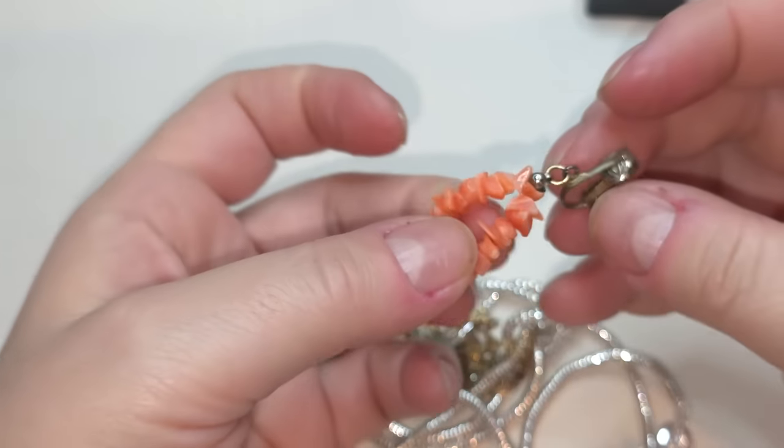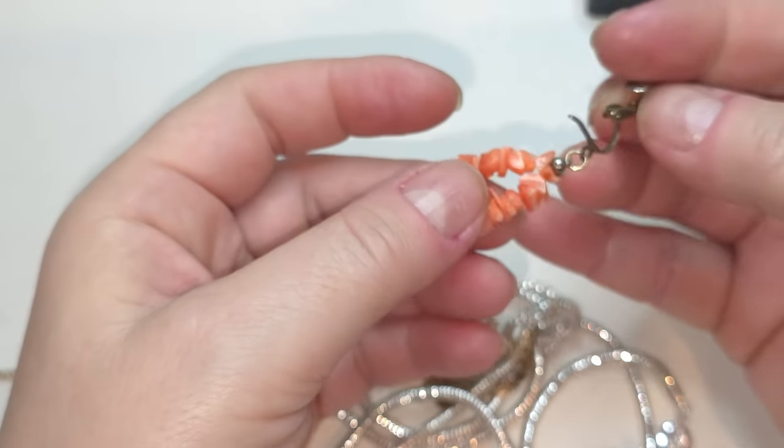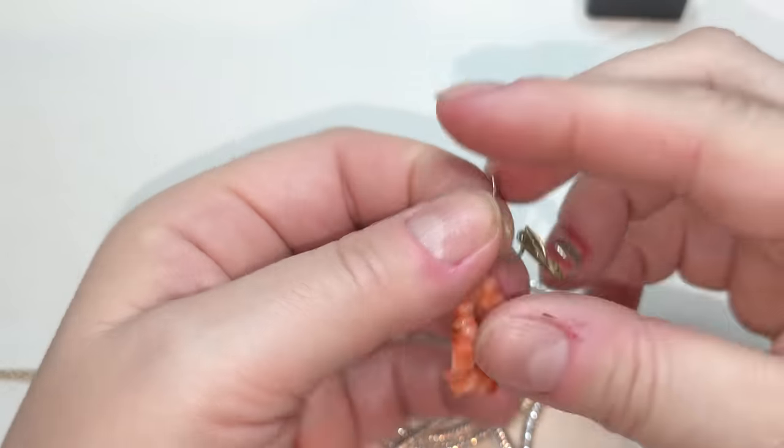Right here we have a clip-on earring with a pink shell — just one. I'll put it aside.